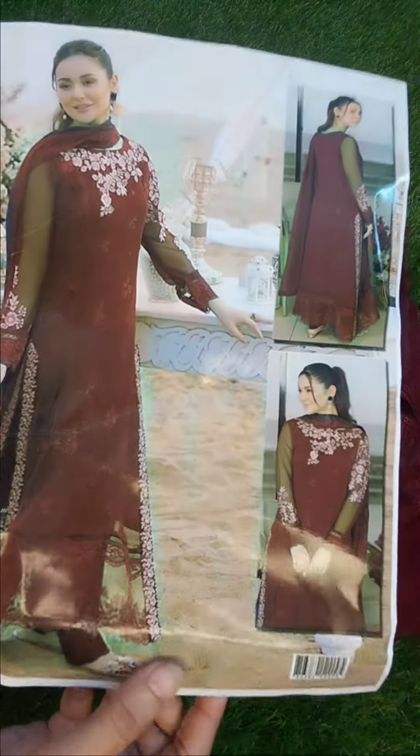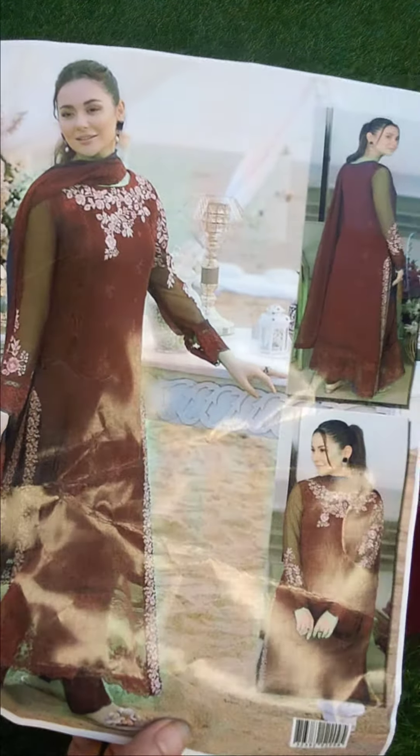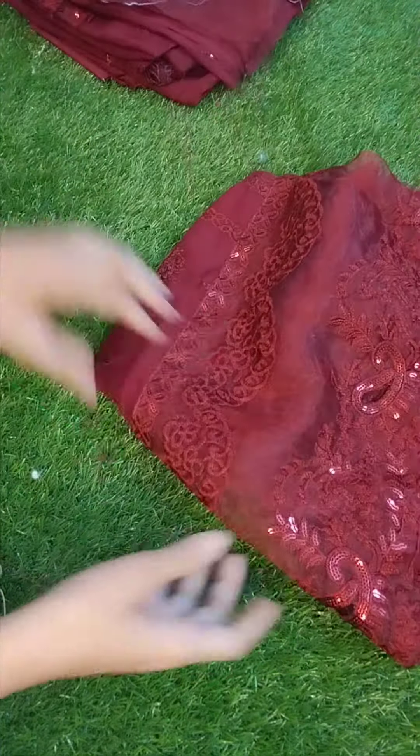Assalamualaikum dear customer, I hope you all are doing well. This Asherphone embroidered article is available. First check the model picture, then we will go to the details of the video. The front is with heavy embroidery.